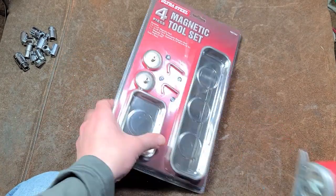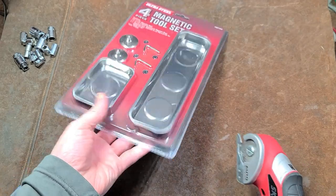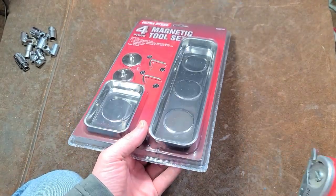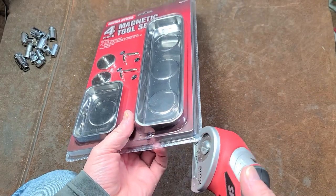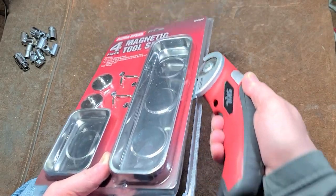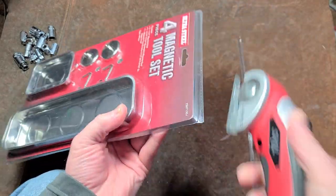Catus Maximus here. I haven't done many videos of magnetic tool trays — I don't think I even own any of the round ones at all. I saw this Ultra Steel set at O'Reilly and I thought it was kind of cool.